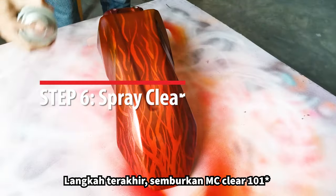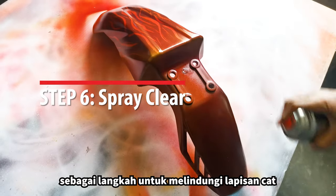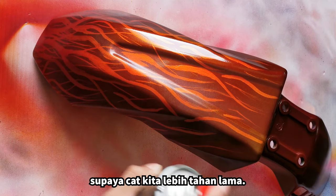Spray on MC clear as a final step to protect the paint and help the color last longer.